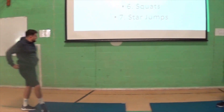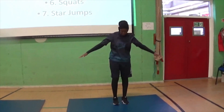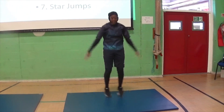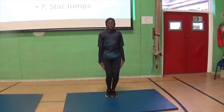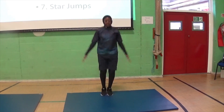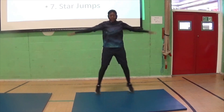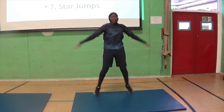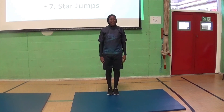Last one is star jumps. When you are doing this in your lounge, please make sure there are no expensive things around you, because I don't think your parents will love us if you go and break something like a nice pot. So we don't want those together.